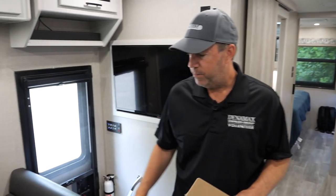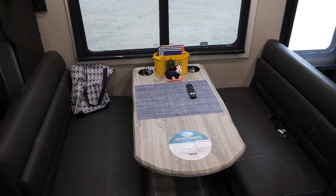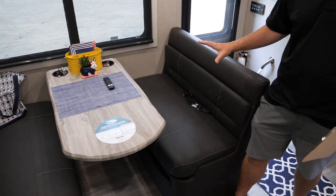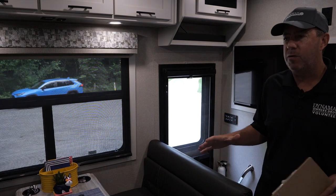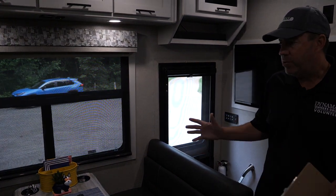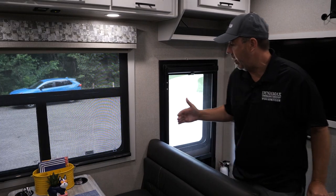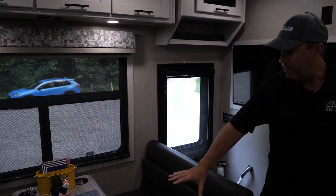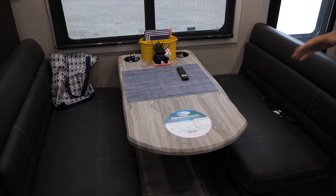Another cool thing about the dinette — twofold. We used to do the dream dinette and one thing I hated was that it rattled even if everything was tightened down. This dinette top is 100% rattle-free driving down the road. We hem the bars on the day-night shade so you don't have plastic banging up against the windows, and by putting some wood trim here you keep it away from the metal frame. This dinette doesn't have the leg the dream dinette has, and it also doesn't rattle.